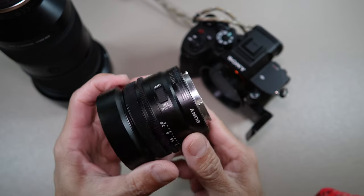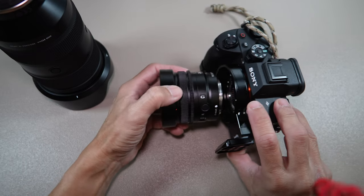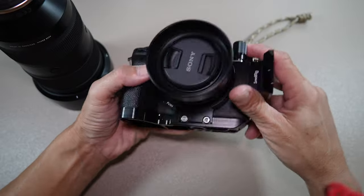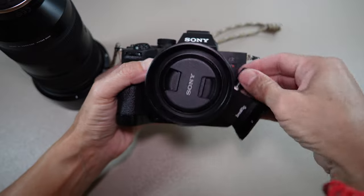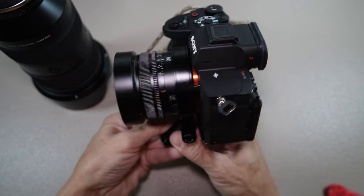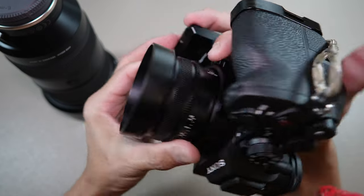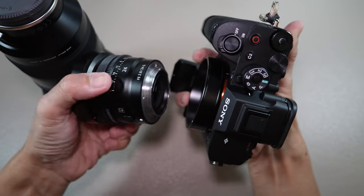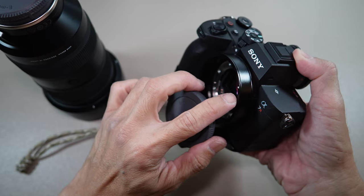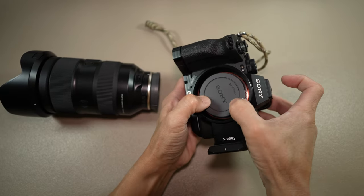Now for installing the lens — this is a Sony lens. Notice the white marks or dots; they must be aligned before twisting to mount the lens. To unmount the lens, press the lens release button on the ring plate, then twist out the lens. To cap the sensor, align the mark on the cap with the white dot and twist it on. To release the cap, push in on the opposite ends and twist.